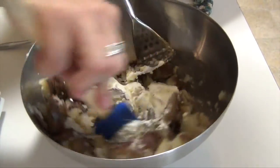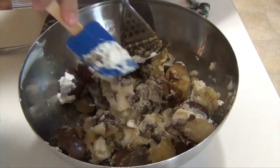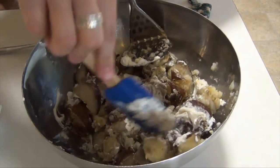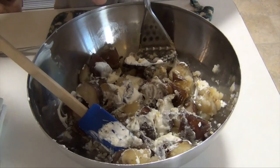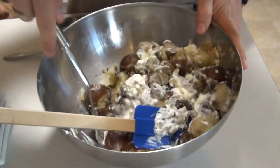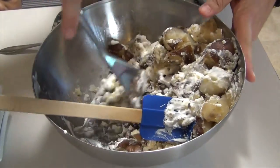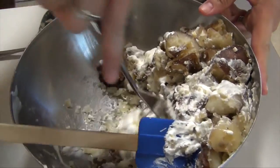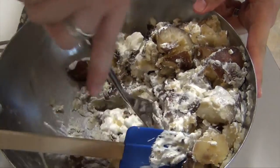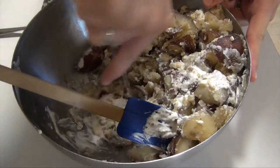Also adding three garlic cloves, finely chopped. Combine that a little bit, then continue to mash until it's down to a nice consistency. You could also use a hand mixer — that would make this a little bit easier — but I like using the potato masher because it gives it more of that home feel with the chunks. That's also why I left the skins on; if you don't like the potato skins, feel free to peel them first.